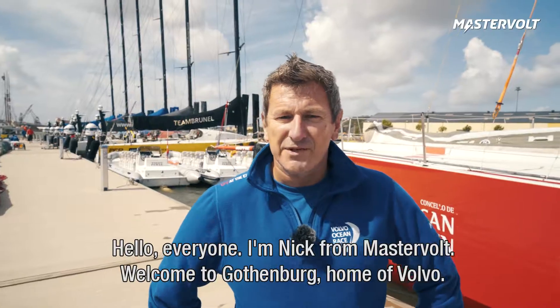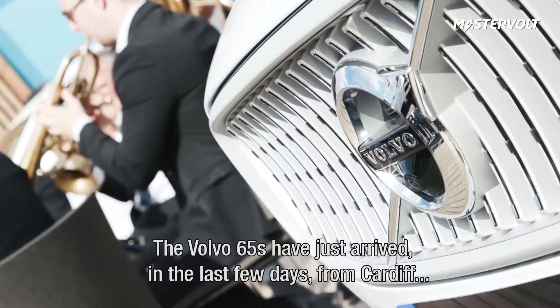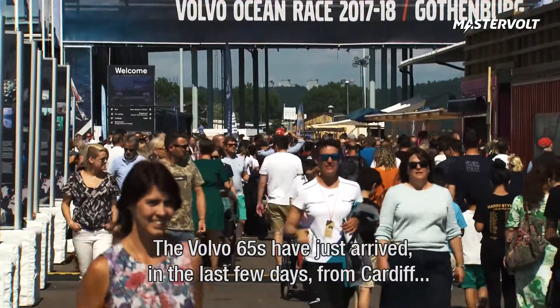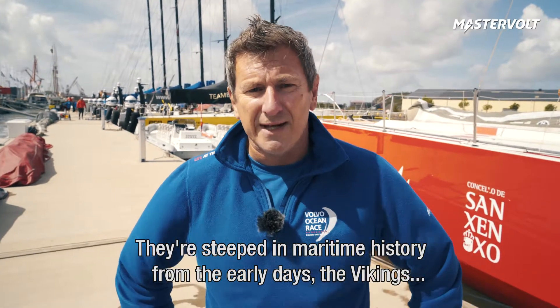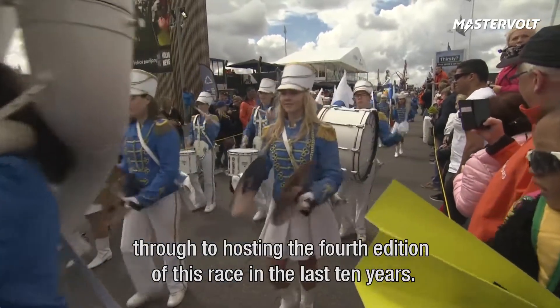Hello everyone, I'm Nick from MasterVolt. Welcome to Gothenburg, home of Volvo. The Volvo 65s have just arrived in the last few days from Cardiff and they're welcome to this wonderful city that's steeped in maritime history from the early days of the Vikings through to hosting the fourth edition of this race in the last ten years.